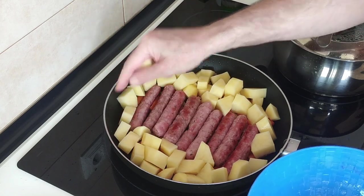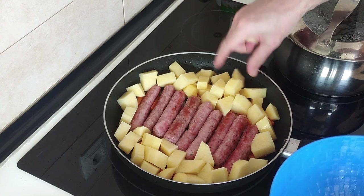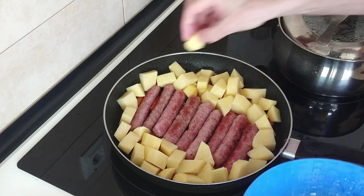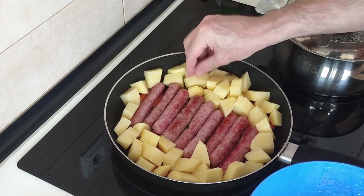Can't wait to get my camera today so that I can record and waffle on even more.